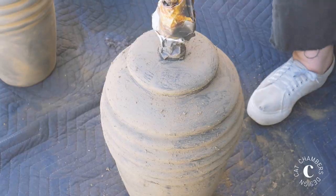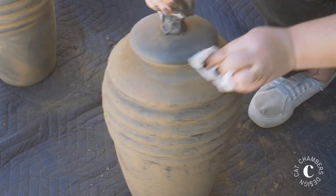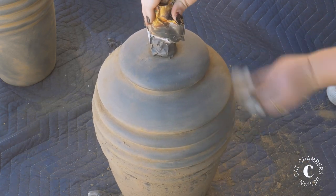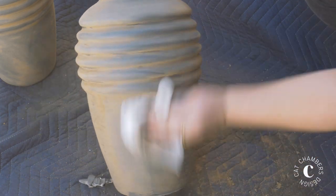Once your mud is dry, just go ahead and take a paper towel and wipe off all of the excess mud and dirt. This is where you can get a little bit creative as far as how much you want to leave on and how much you want to remove.